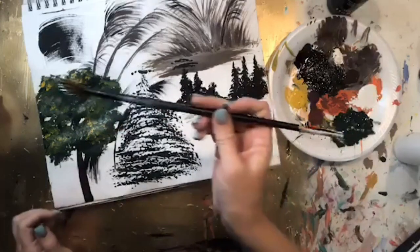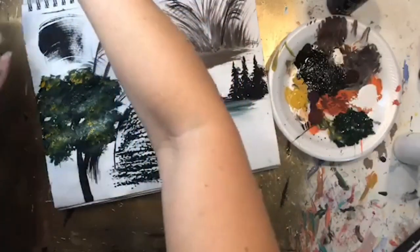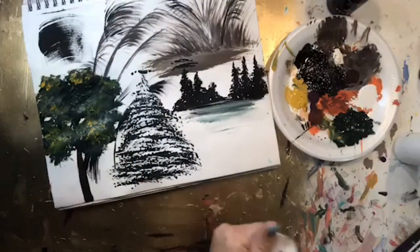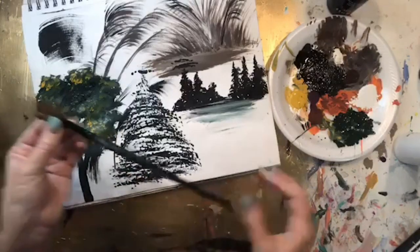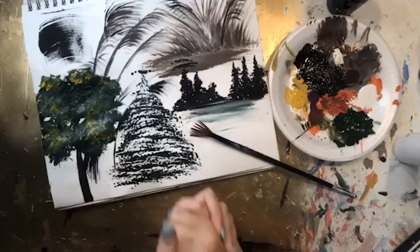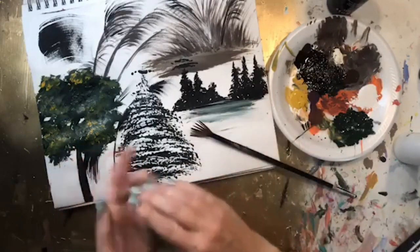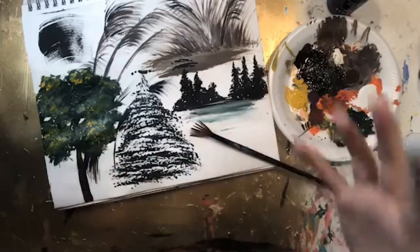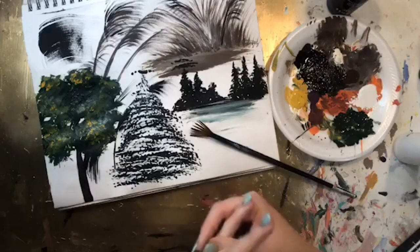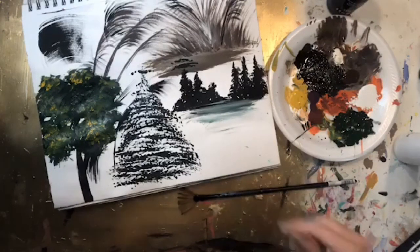Those are some different tips you can do with a fan brush — mostly used for trees and grass. I hope you enjoyed that and practice. Join our free Facebook group and post your progress. This was brush number three of my series: week one was the large flat, week two was the angled brush, and this week is the fan. Next week I'm jumping to palette knife painting, which has become a huge passion of mine. Then we'll go back to brushes and cover the round and the filbert.